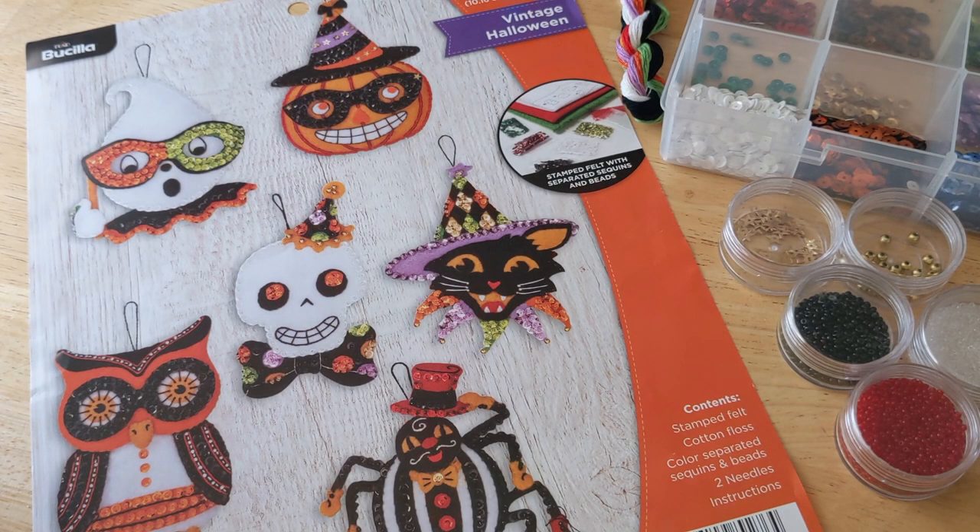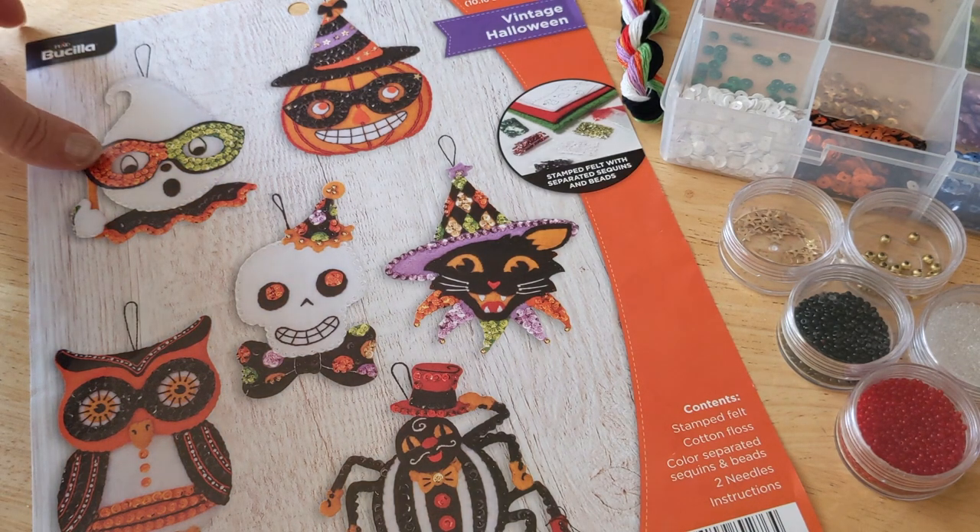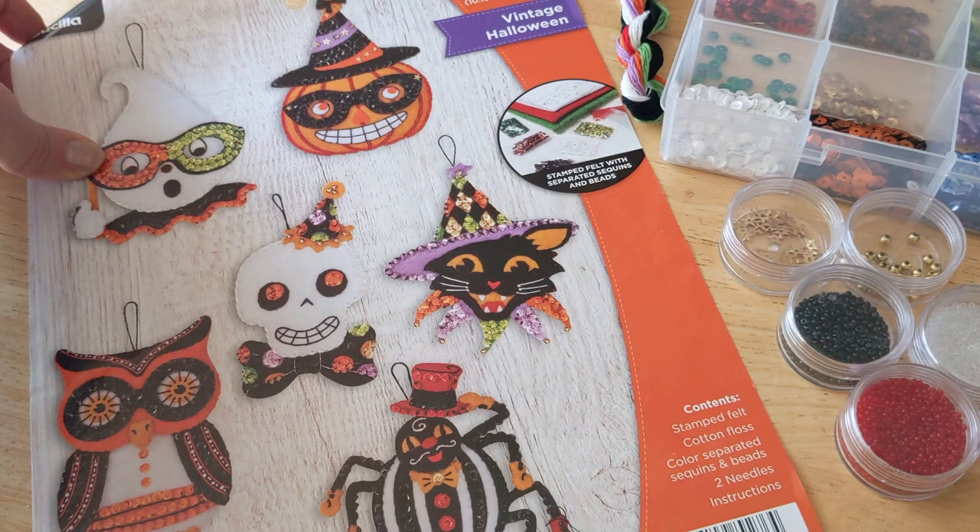Good morning and welcome back to my channel. My name is Christine and we are going to talk about the Bucilla Vintage Halloween Kit.